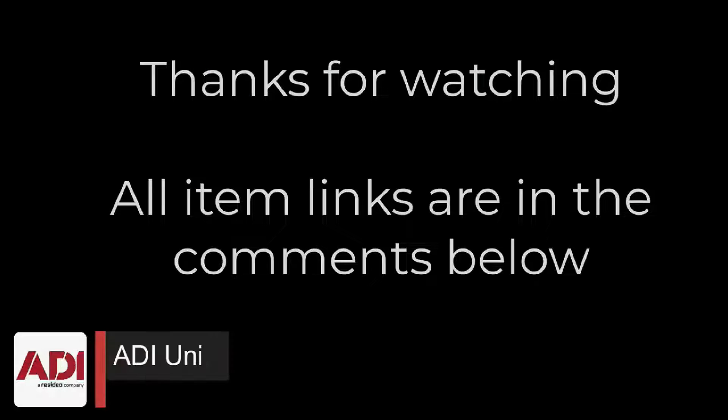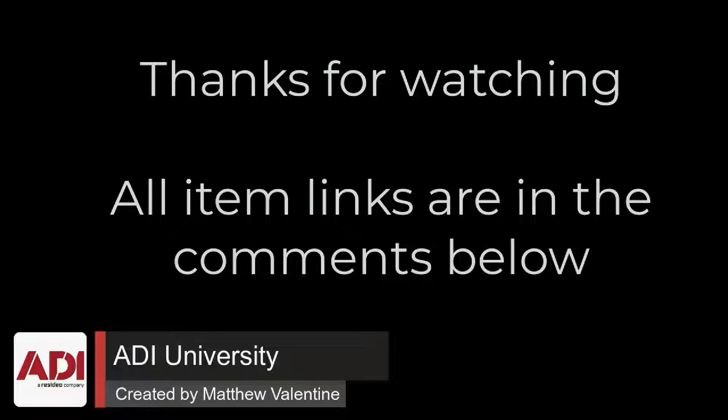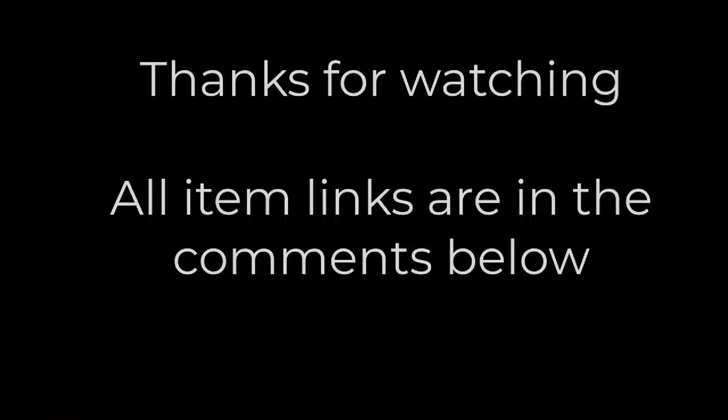Thanks very much for watching. All the products mentioned in this training video can be found on our website — links are below. Don't forget to subscribe. Thanks very much.